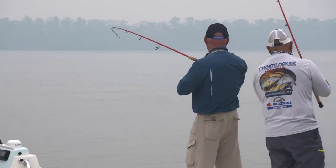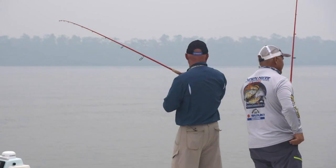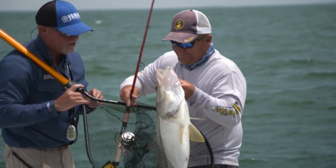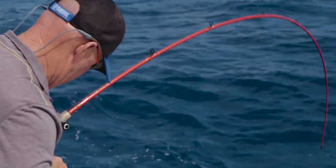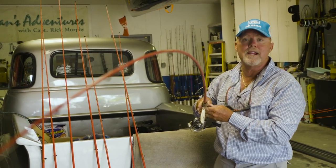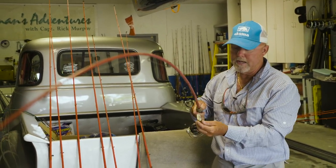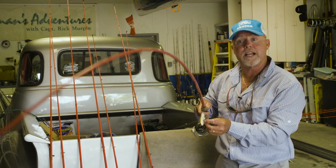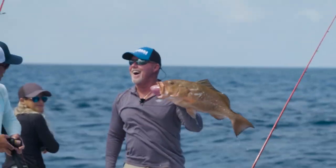What is very important is how you distribute that pulling power. We've built the Ricky Red series with 10 guides — a lot of companies use seven, eight, or nine — but we didn't spare any expense in building the Ricky Red series.